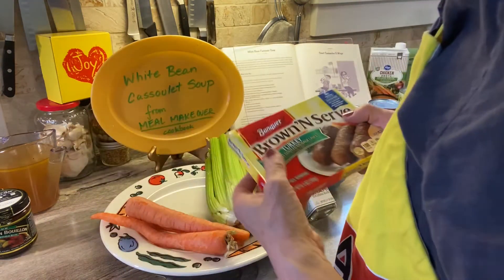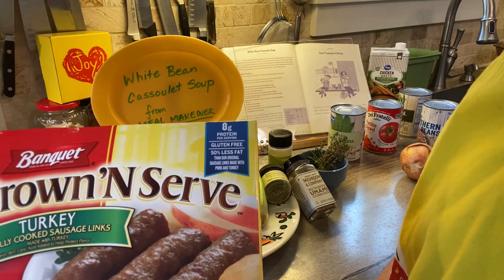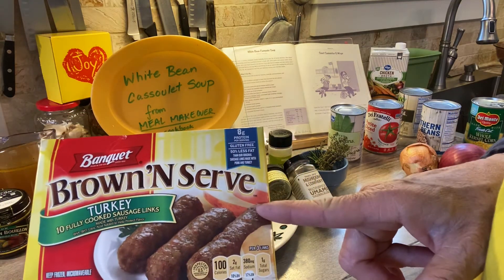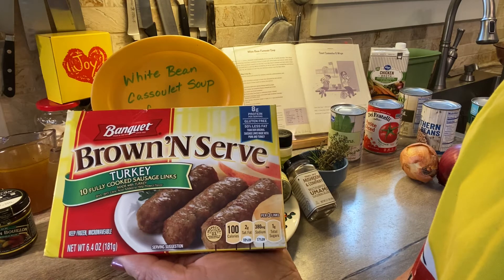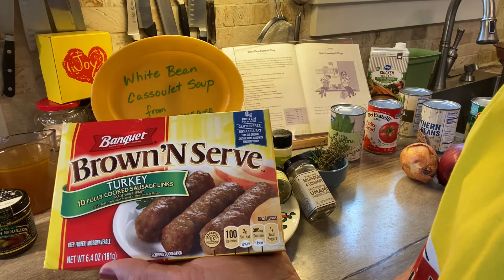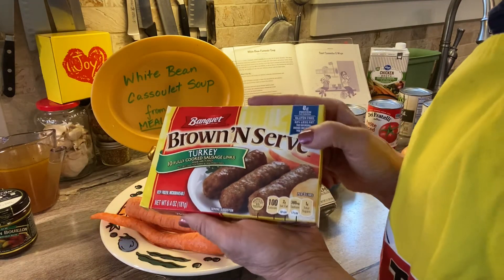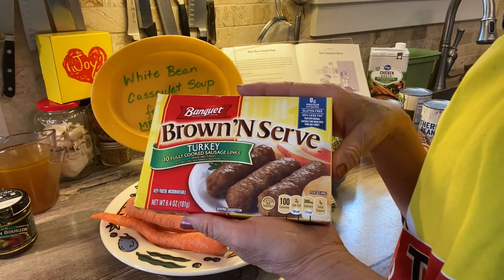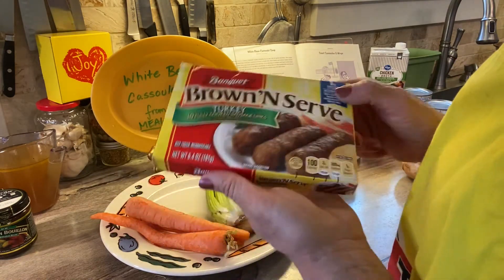Here's a unique ingredient: one eight-ounce package of frozen, pre-cooked, light breakfast sausage. I'm using Banquet Brown and Serve turkey sausage because I want it to have the lowest fat possible. This is a 6.4 ounce box, not an eight ounce box — I'm just going to make do with that. If you already have something like sausage cooked at home, use that. Do you want to make it completely vegetarian? Find something vegetarian — you probably already have vegetarian crumbles if you're a vegetarian family.